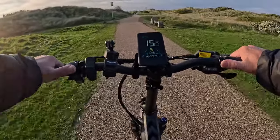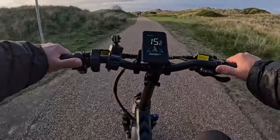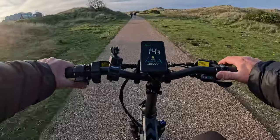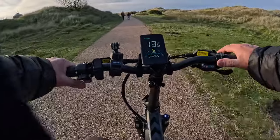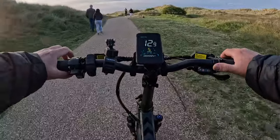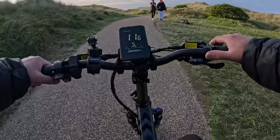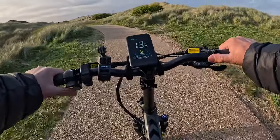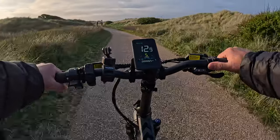It rides well — the steering's good, it goes where you're pointing it. Just get a little peep of the horn for the people ahead. They've seen us. No bother.